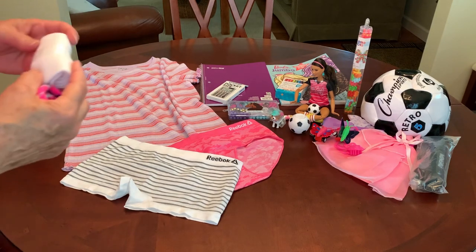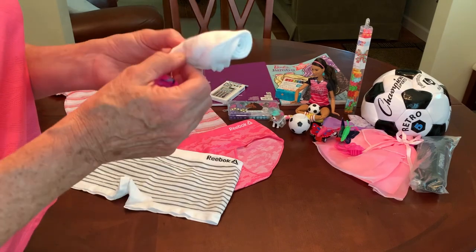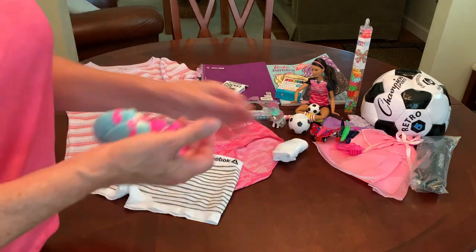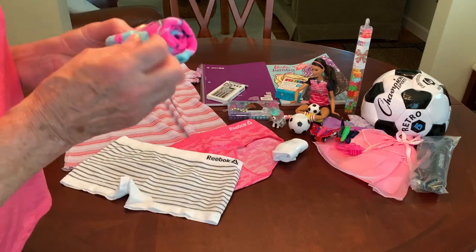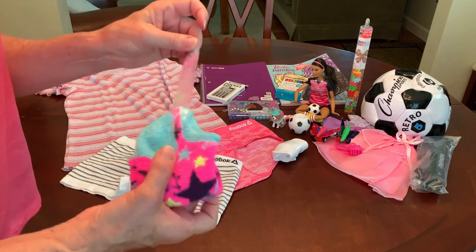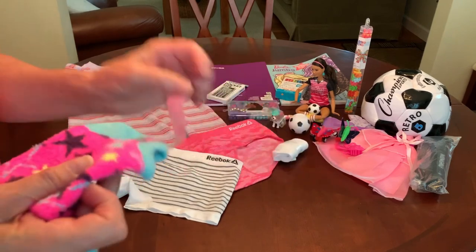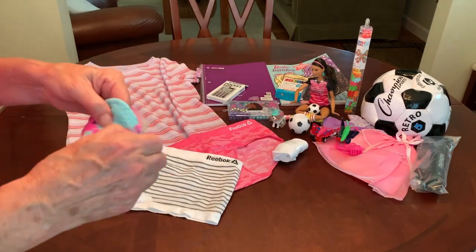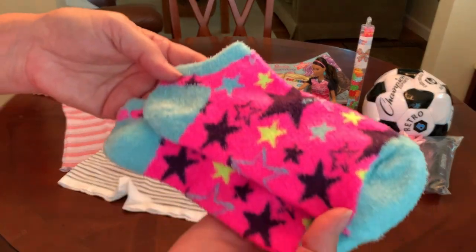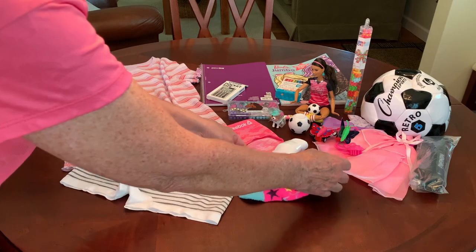I've given her a couple pairs of socks: some solid white anklet socks, and then a fun pair that are really fuzzy in pink and aqua with a star pattern — because I know she will be an all-star soccer player.